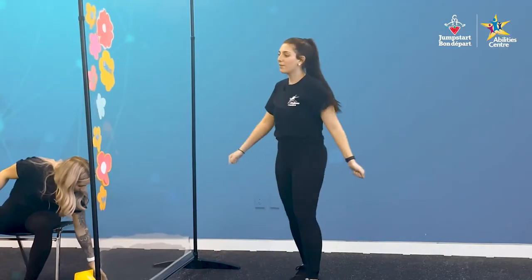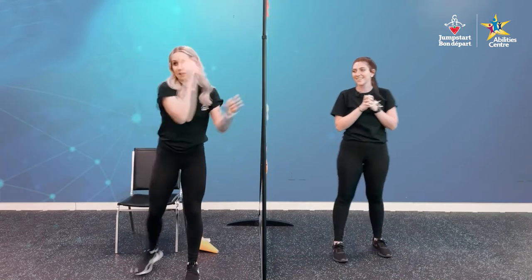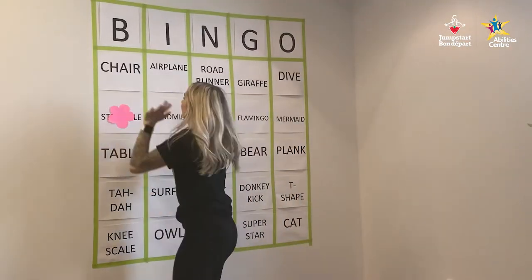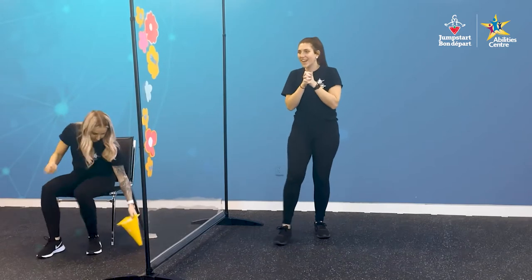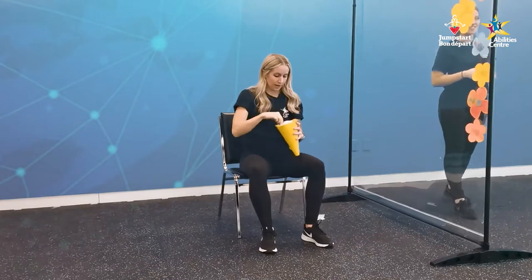Katelyn, do you want to take the flower first? Absolutely. Nice, Katelyn. We got our first one down. We need five in a row to get our bingo. What is next?